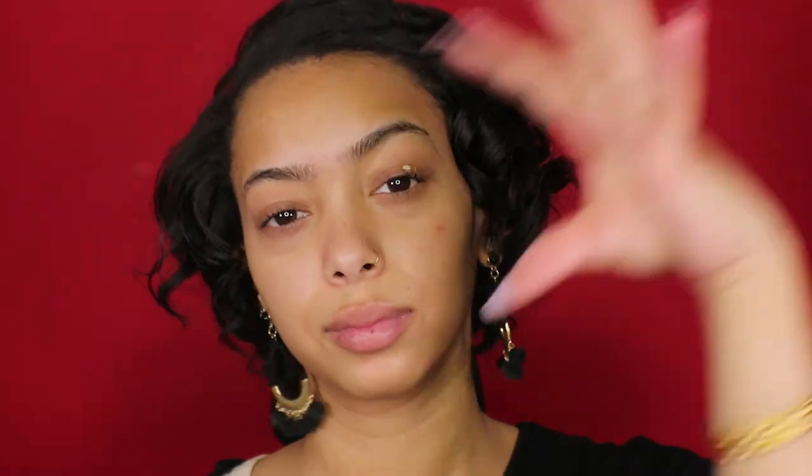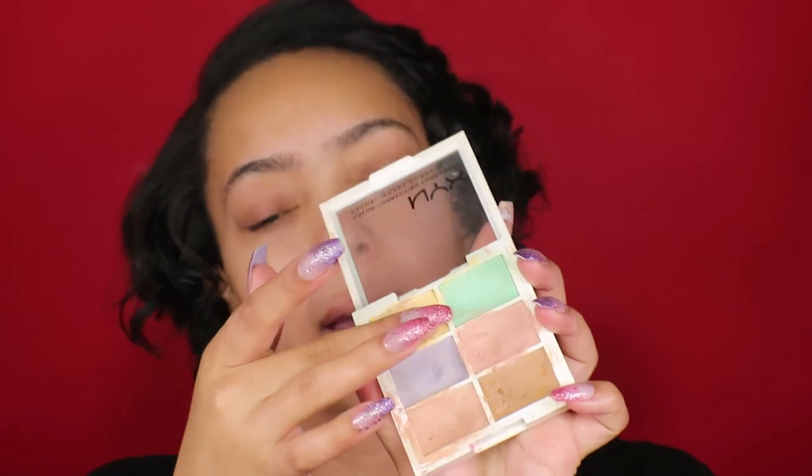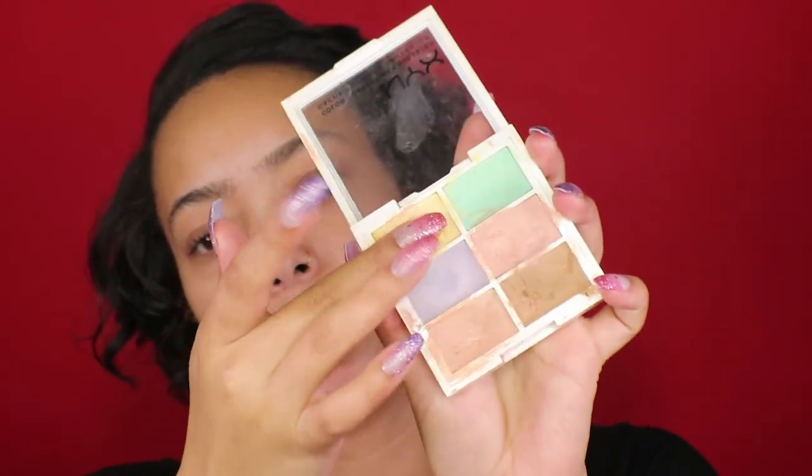The first thing I'm gonna do is prime my eyes with my Bare Minerals Prime Time. Next I'm gonna use my NYX color correcting palette because I want to cancel out all the redness, all the darkness, and get rid of the visible veins in my eyelids so that the eyeshadow can really poke through and be vibrant. I'm gonna apply it with my fingers using a mixture of the yellow and peach color.